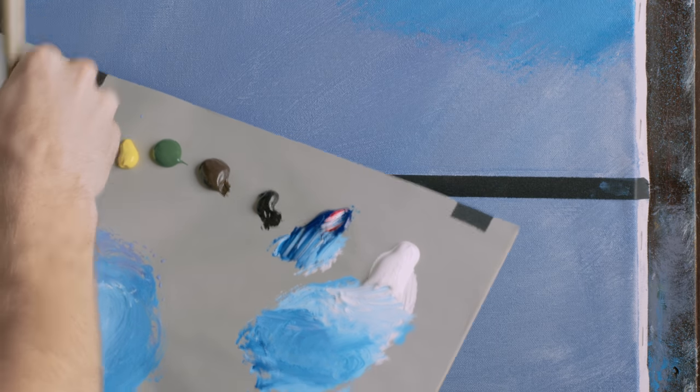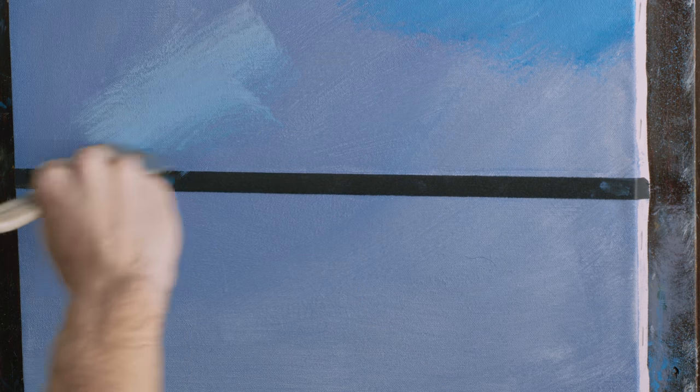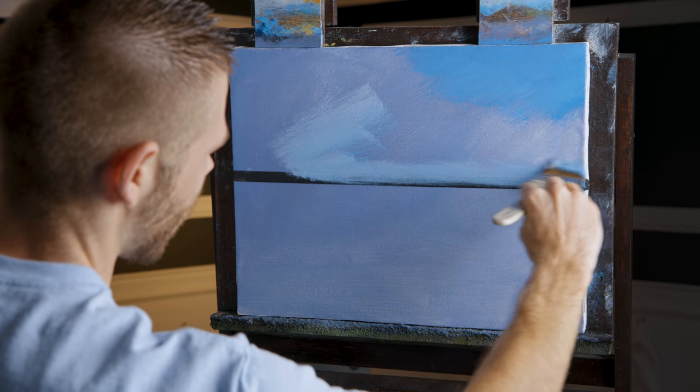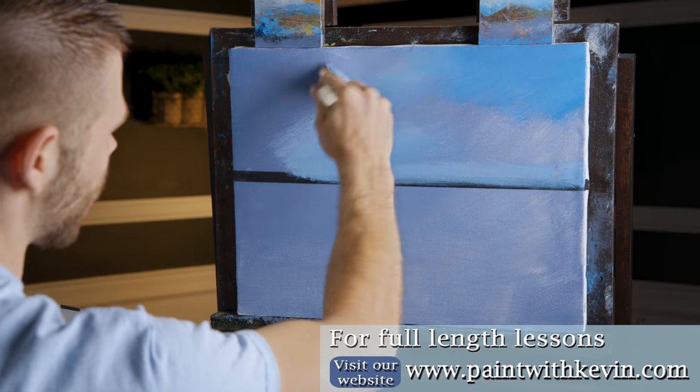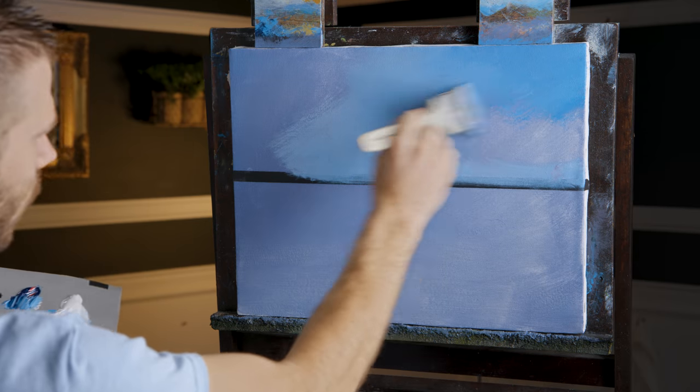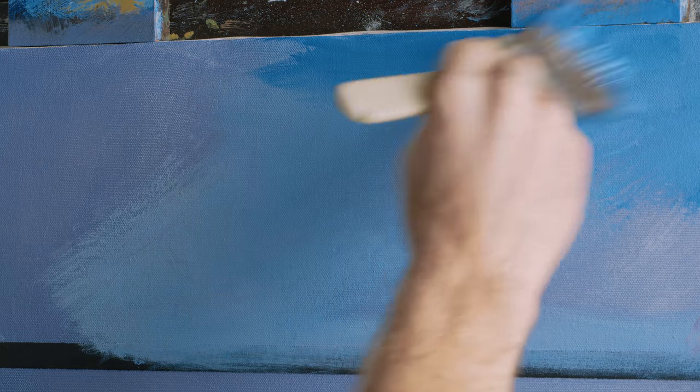We'll just work in a basic sky — simple clouds, something fun and not too hard. Once the sky is dry, give it a quick mist with water. Once it's wet you don't want to mist it, because the paint will bead up on the canvas. You want to get everything blended while it's wet, otherwise you'll need dry brush blending techniques. We'll be doing plenty of dry brush blending in the ocean.